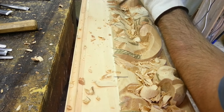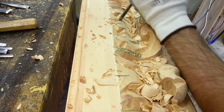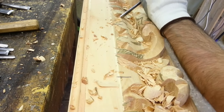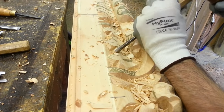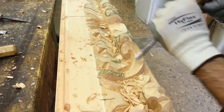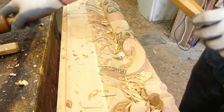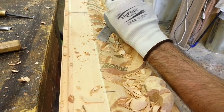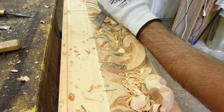See the carving procedure of our frame model code 015. This is a highly crafted Bolognese baroque frame suitable for 17th century paintings that require important frames. To work with solid wood, the carver uses a wooden mallet which facilitates the use of the gouge.